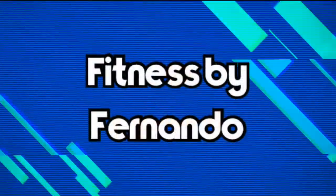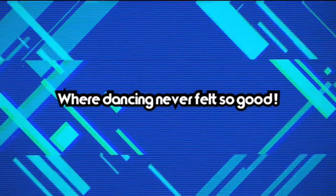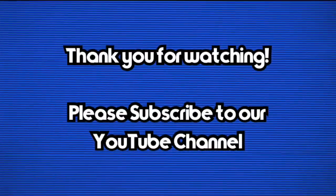Did you enjoy yourselves? I had a great time. So remember, subscribe to my channel, Fitness by Fernando, and of course Fit by Fernando on Instagram, and Facebook, Fitness by Fernando, for more things. Once again, it's your channel. Remember, subscribe. See you later. Take care. God bless. See you later.